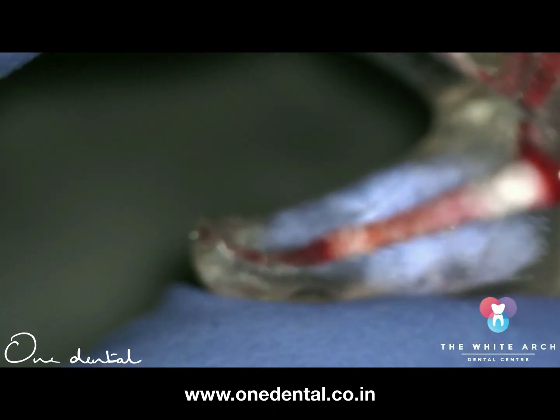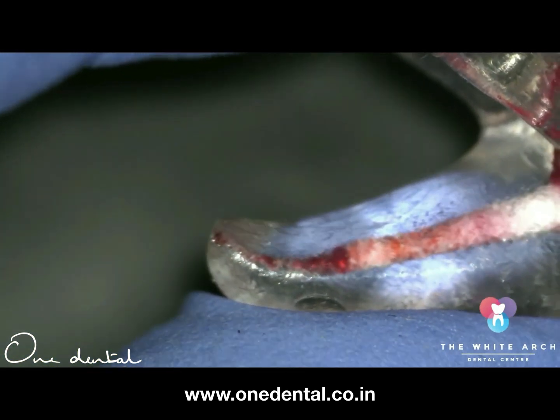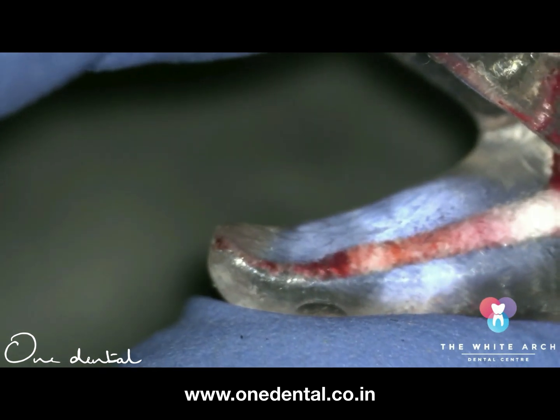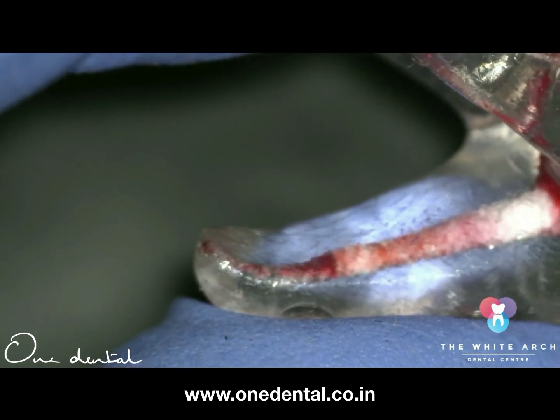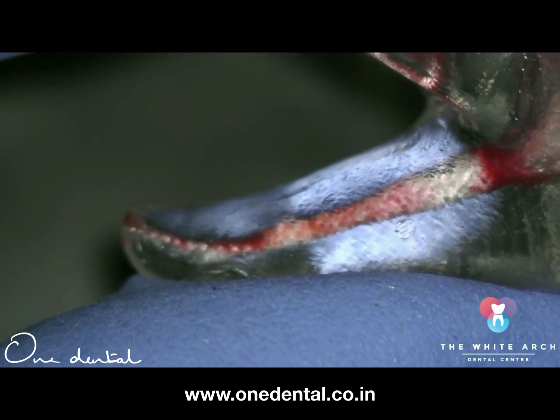Or sometimes possibly until you get patency. Patency is nothing but the purposeful placement of a smallest file — like a number eight or ten — 0.2 to 0.5 millimeters beyond the apex. This really helps in getting a good glide path and apical clearance.